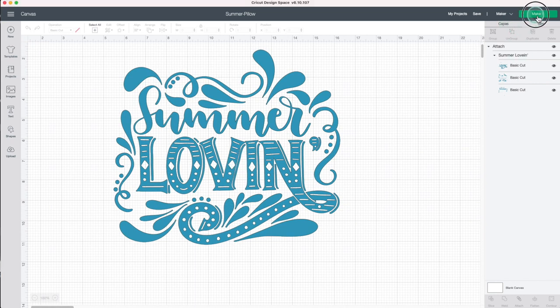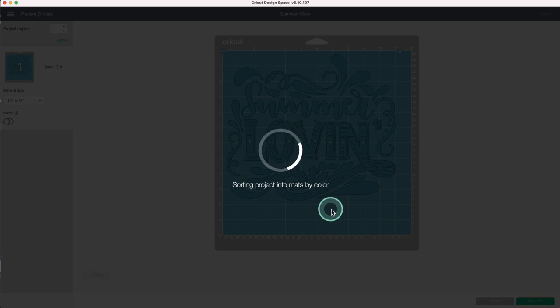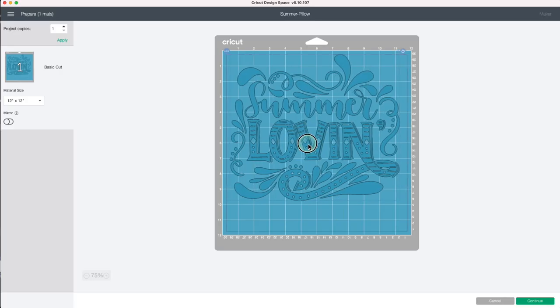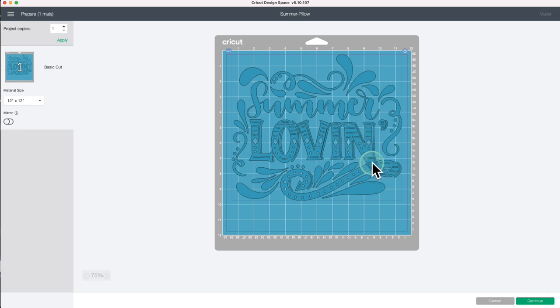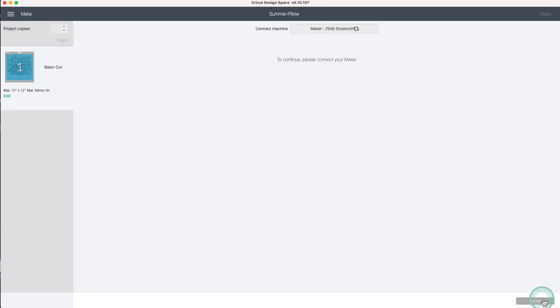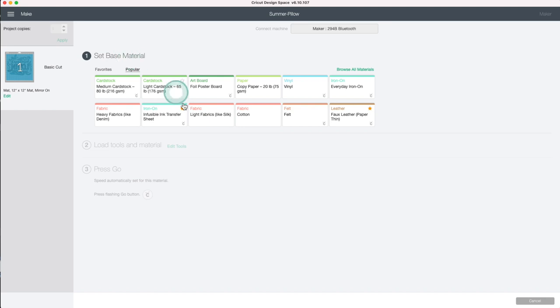Click on make it. I will center the design horizontally. When using infusible ink, you need to activate the mirror button — this will flip the image. Continue. Select the material; I will be using infusible ink transfer sheet.